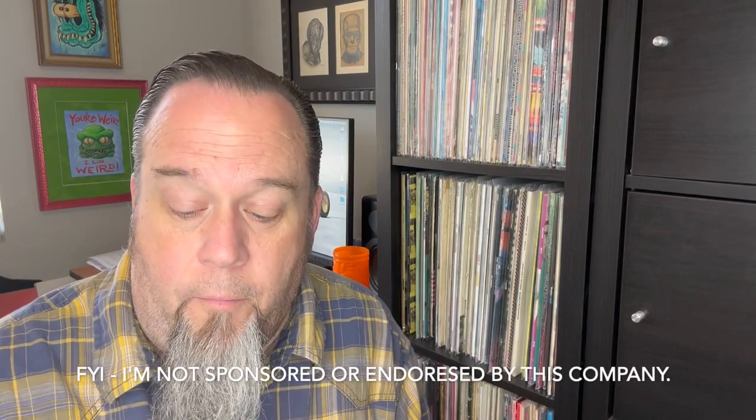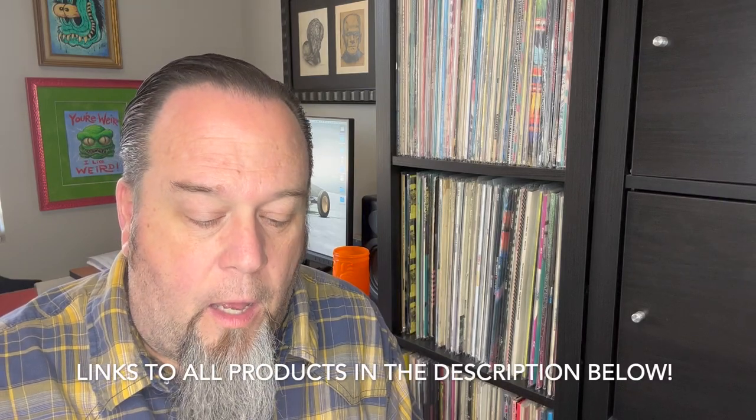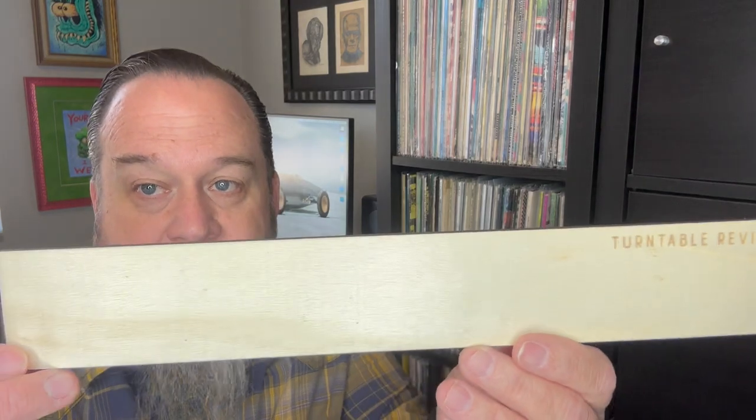All right, everybody. I just want to give a quick shout out to a product I received today in the mail. I'm obviously a music fan, vinyl collector — been one since the 80s, since I was a teenager. I ordered this product months ago. It was on back order. I guess it was stuck in customs for a while. It's the Turntable Revival shelving backspacers.